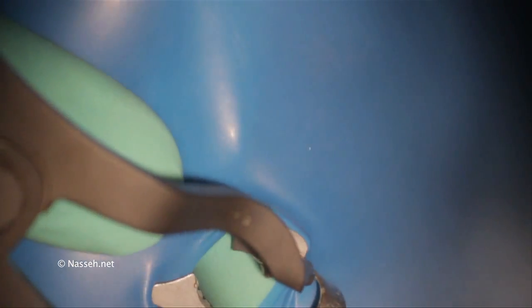Oftentimes a single hole is made into a rubber dam and the tooth is isolated individually. However, when the tooth cannot be isolated with a clamp or cannot be clamped, a split dam technique is used in which the tooth distal to the tooth in question is clamped and the rubber dam is pulled over that tooth and the tooth in front of it.